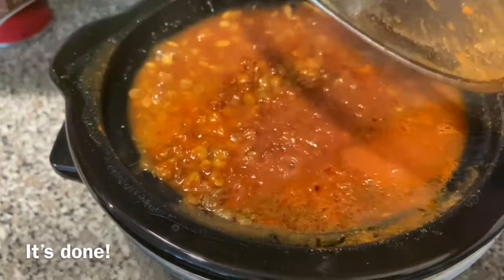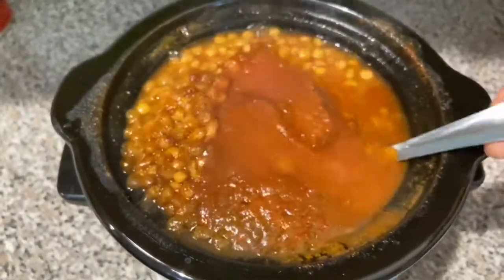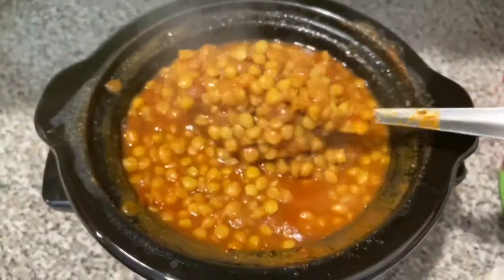You can enjoy this with rice, flatbread of any kind, or even whole wheat crackers like I do sometimes. There's no way you can ever go wrong with this recipe.